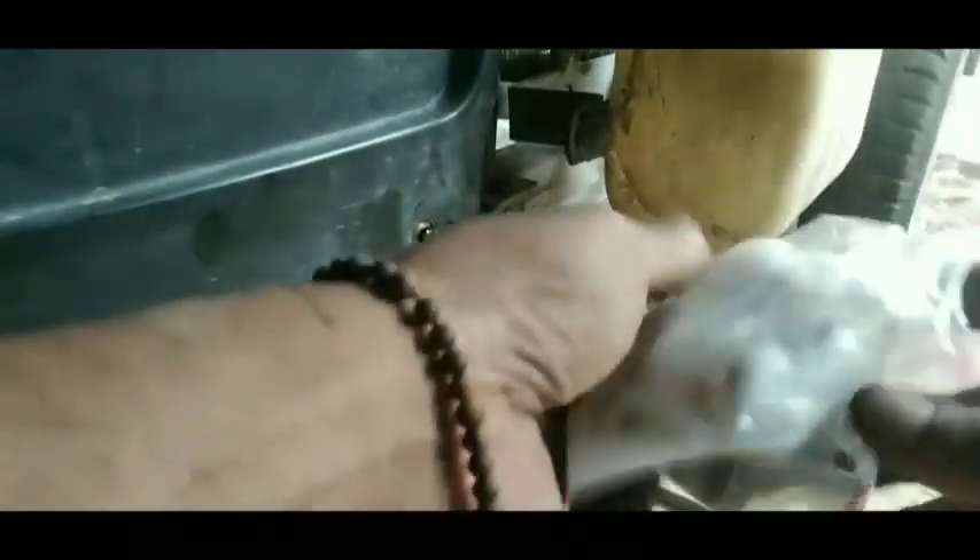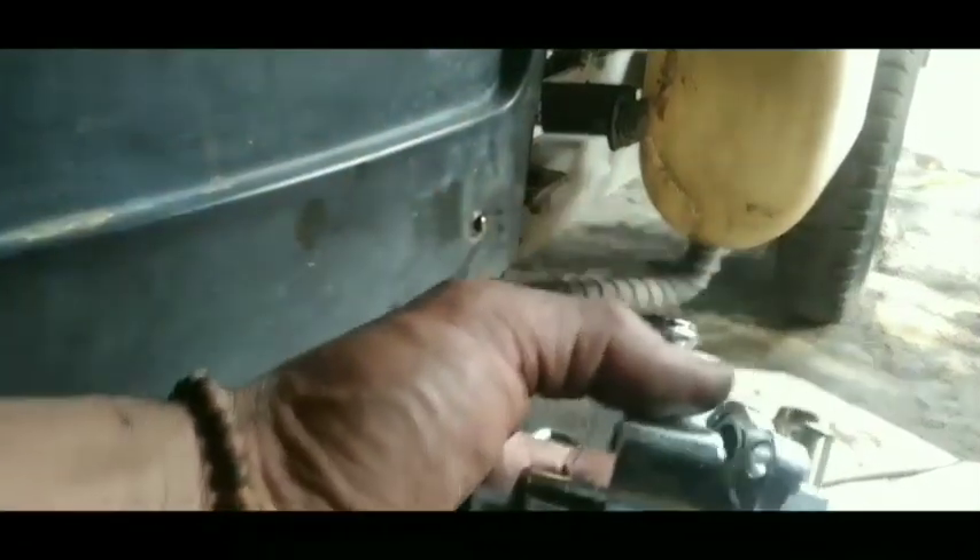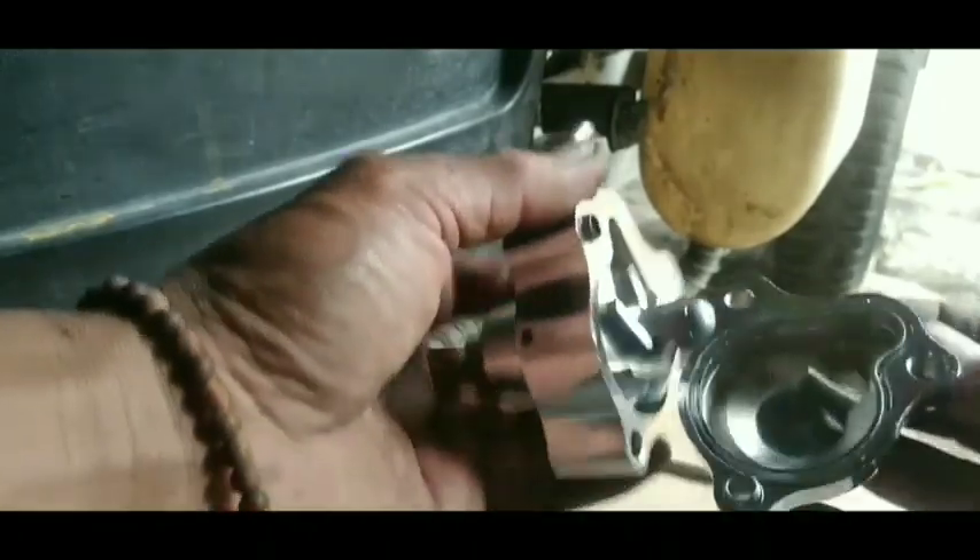Di sini kita telah menyiapkan spare part-nya, yaitu original dari PR dengan harga sekitar 250-300 ribuan. Kita buka seperti ini — water pump-nya sama seperti motor-motor yang lainnya.